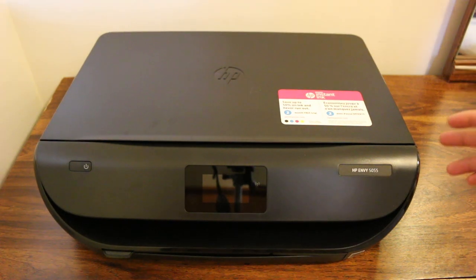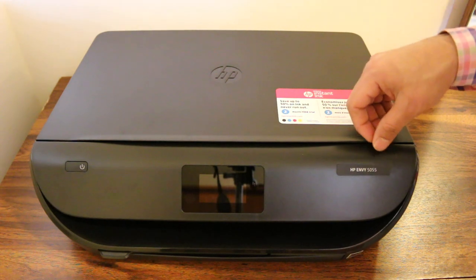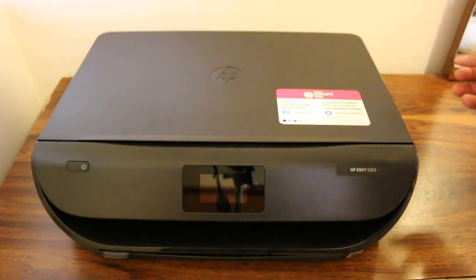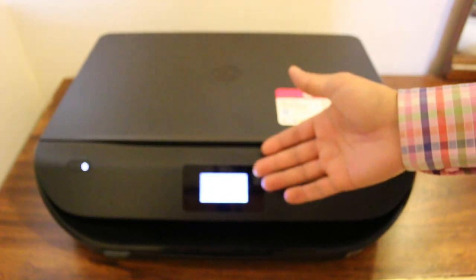Hi, today's video is regarding how to replace ink cartridges in the HP Envy 5055 all-in-one printer. The first step is to switch on the printer and wait for the display to come up.